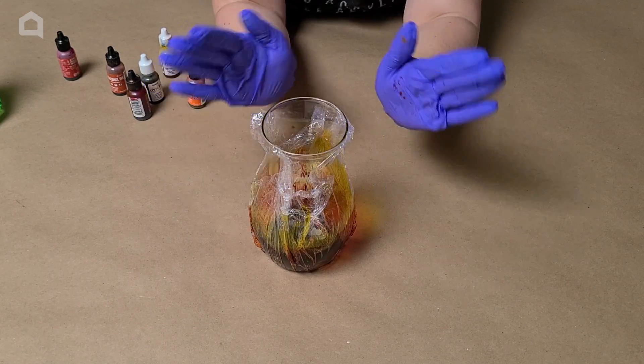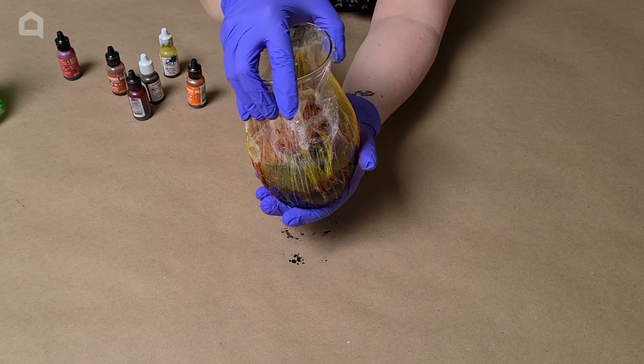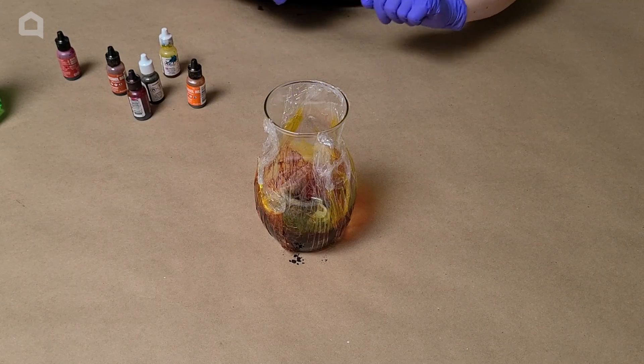As another note, if you are super unhappy with your design at any point, you can very easily wash this all off and start over. Just take some of the isopropyl alcohol, spray it, wipe it, and you're done.